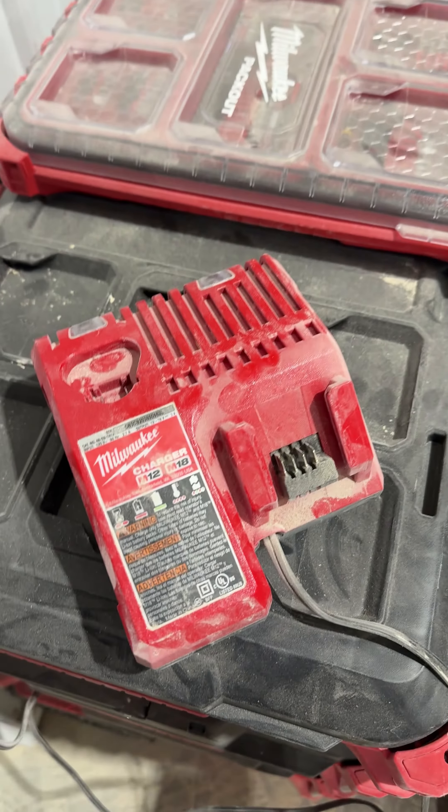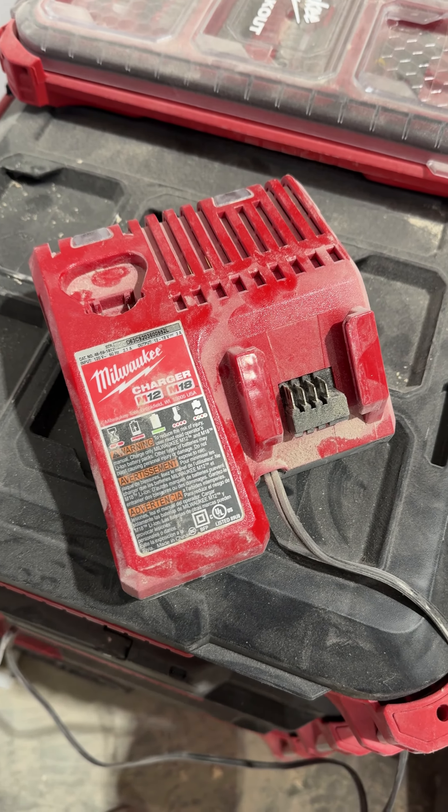I don't know — there's got to be something. I've talked to other people that I know who use Milwaukee tools religiously and nobody else seems to have this problem. So I'm just wondering if it's a me problem, a sawdust problem, or something different. Help!